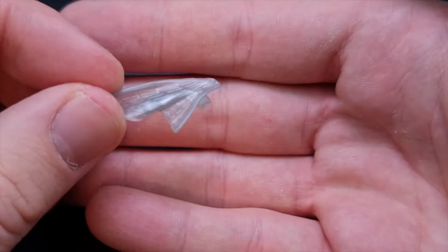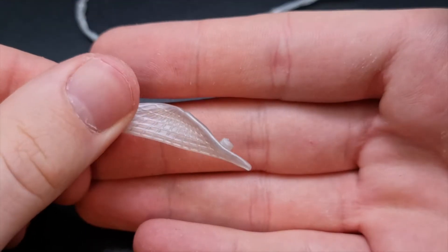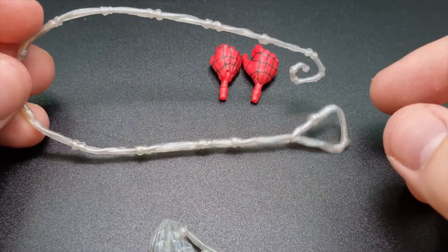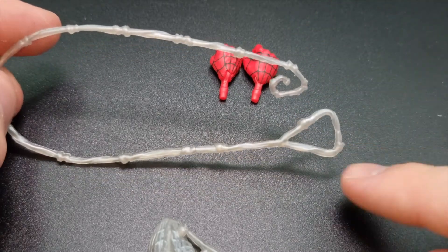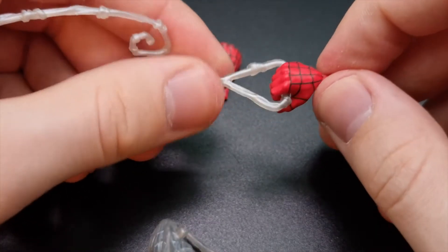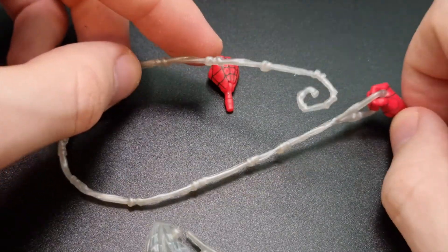He also comes with his web wings — they just peg into his upper biceps on both arms so you can recreate some shots from the comics where he glides through the air. He comes with them collapsed and extended as if he were actually gliding, so that's really nice to have as an accessory. He also comes with a web piece — I'm not sure exactly how I'd use it yet, but he'd hold it with those web-holding hands. It's kind of like a hook; it looks pretty good though I'm not sure why it's all bent.